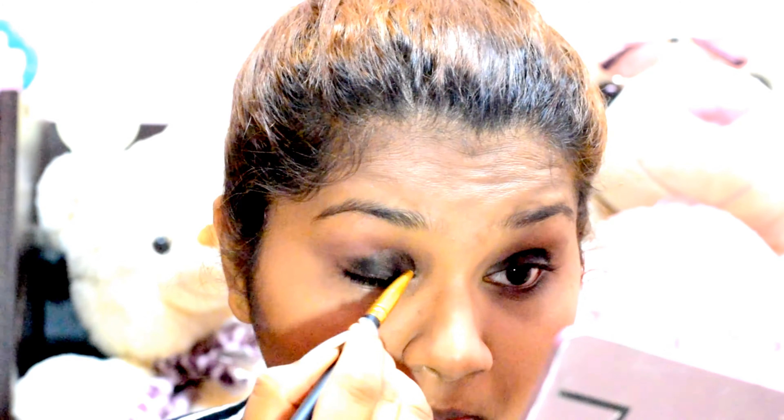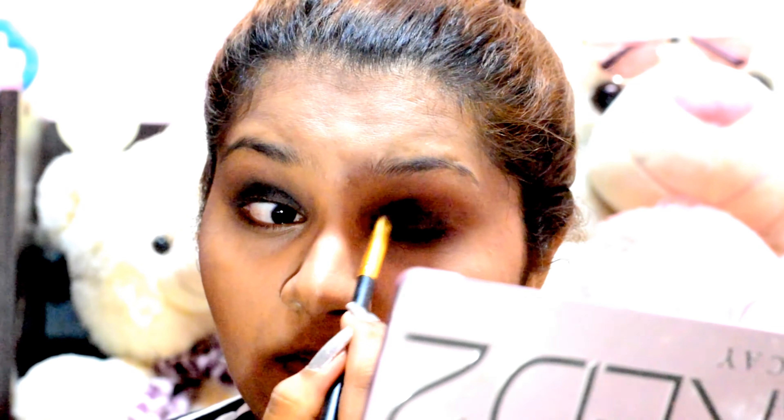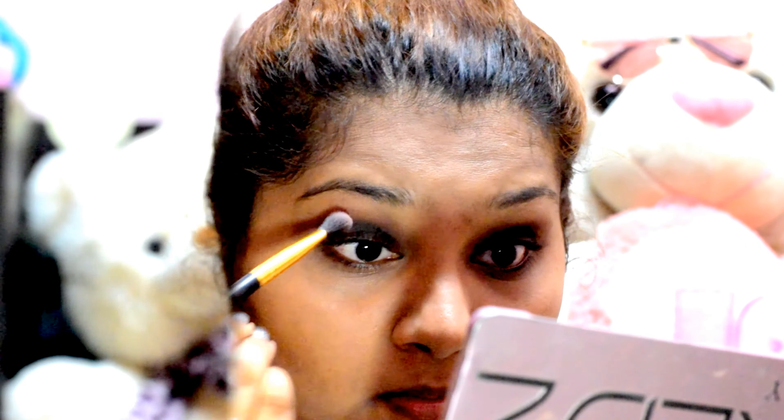When I'm happy with the intensity of the black color, I'm blending the edges using a clean blending brush. Then I'm taking the shade Tease again and blending it on my crease.